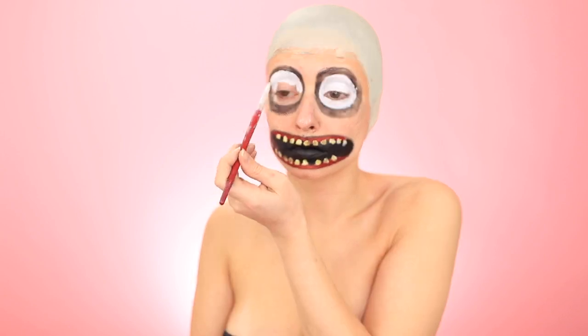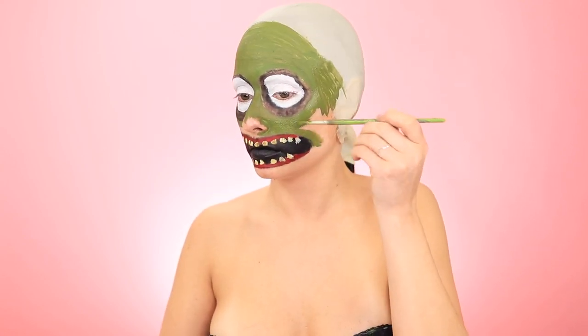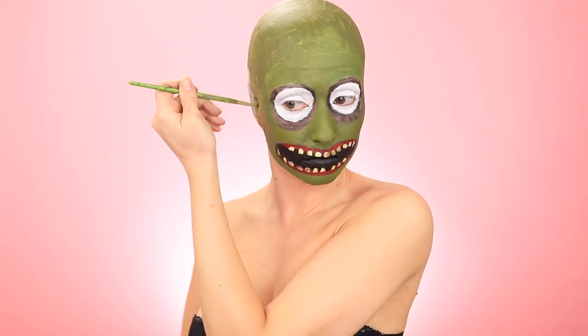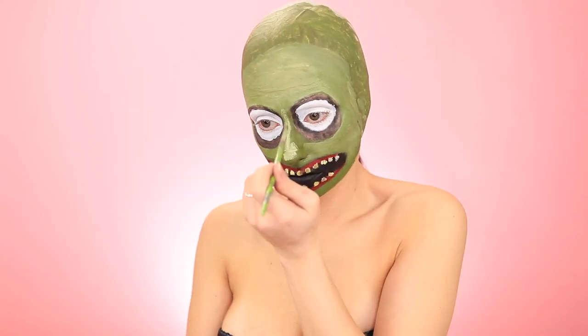Grabbing some white to fill in his eyes real quick, and then it's on to the base of his skin color. This one was a little tricky because originally I mixed a dark green and a brown to get this olive shade, but it dried down a lot darker than I wanted it to, so I mixed that color with some white and then just painted over all of it again.